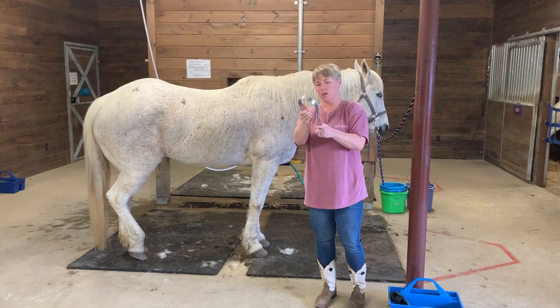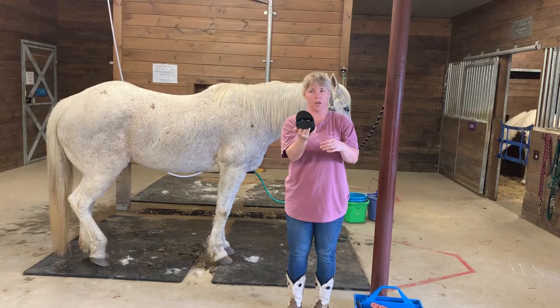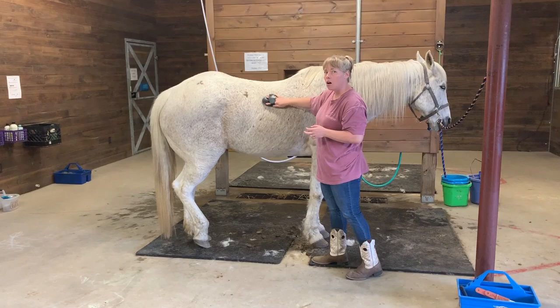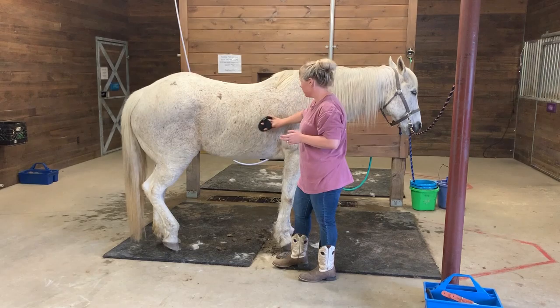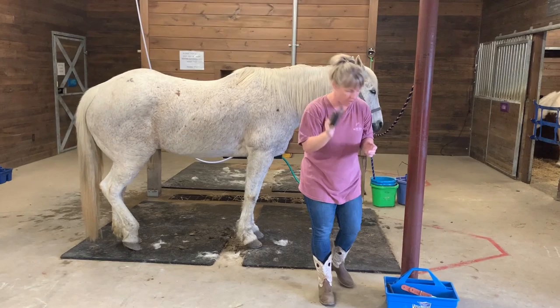Okay, so that's the shedding tool. Next, does anybody remember what this brush is called? That's right, it's the curry comb. We use this to do a circular motion, and it loosens up all the dirt and hair that's sitting on him right now. We do it all over, but right now I'm just going to do it right here. We definitely want to focus on the back and where the saddle goes before we ride, because it's more comfortable for them. Look at all that hair coming out — that's a lot of hair.